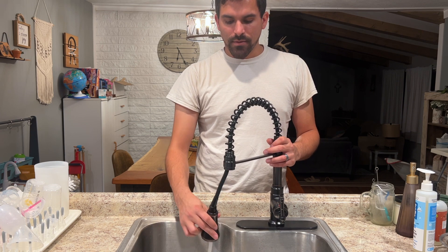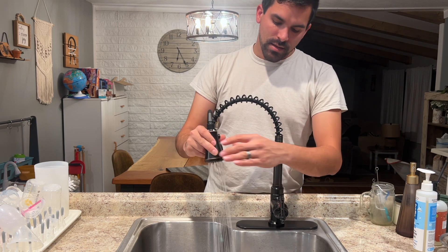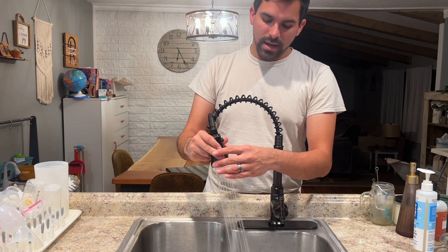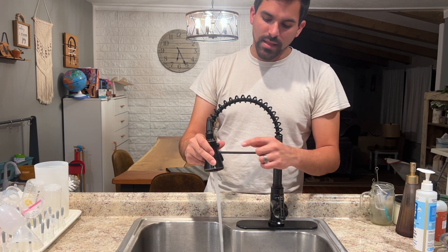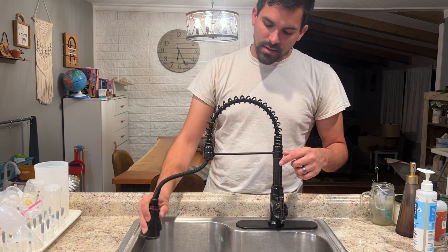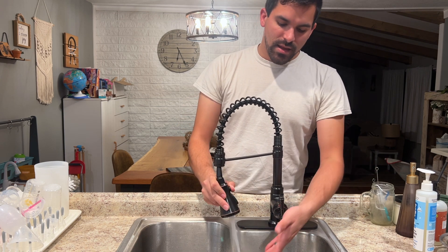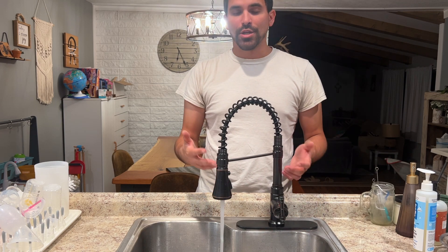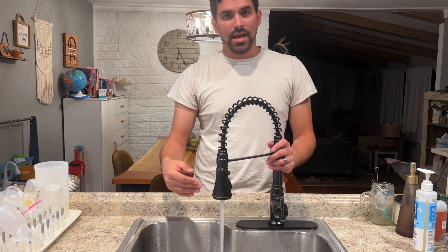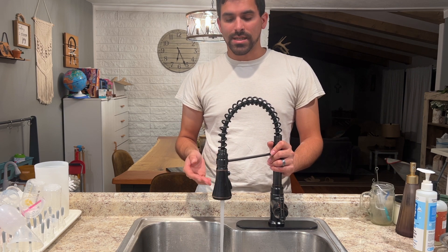You've got several different spray settings — more of a rain shower head setting, the flow setting, and then a button that gives you the power wash. This is good heavy pressure if you're wanting to clean a pot, a dish, or just clean your sink out — that's going to be really handy for all of those tasks.